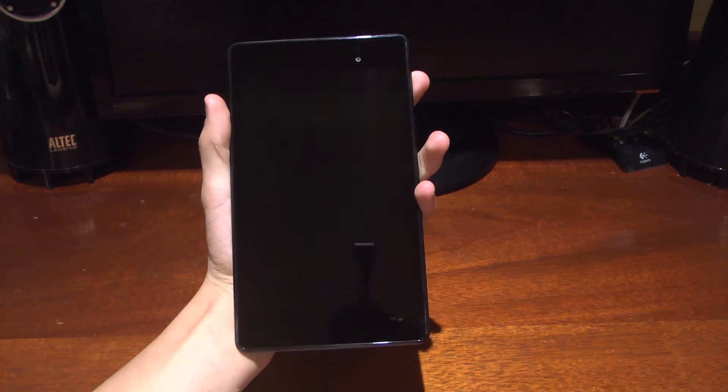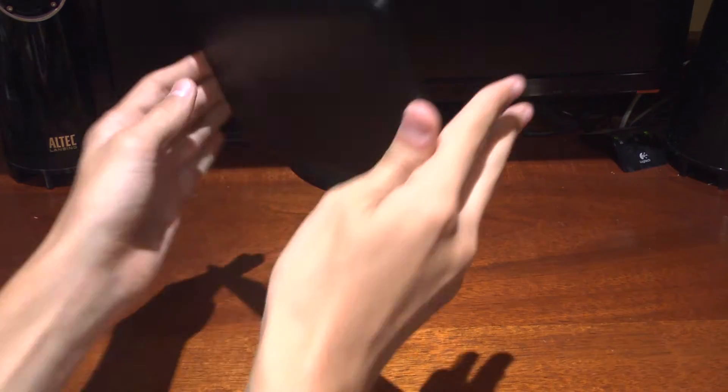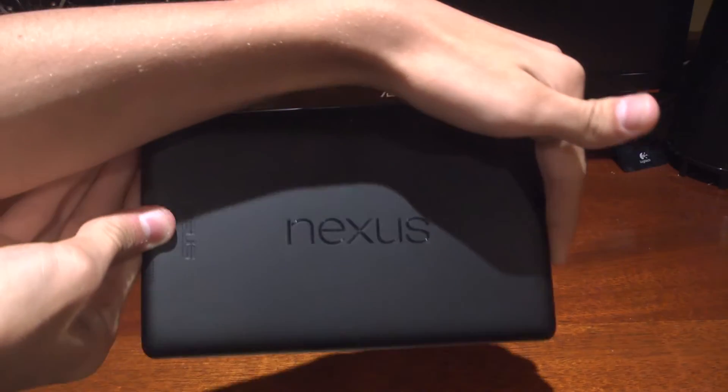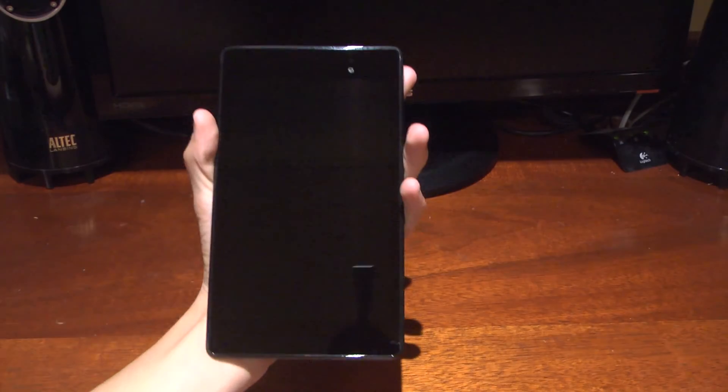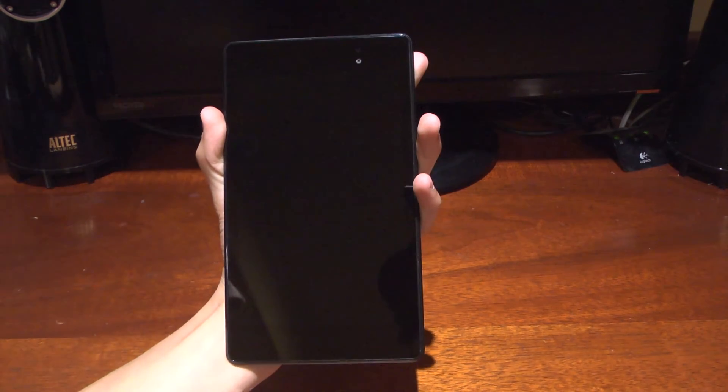Hey guys, this is Michael from TeensTech.com and here we have a quick review of the new Nexus 7, as you can see right there. This is Google's latest entry in the tablet market, upgraded from the previous Nexus 7, which we've got right here.